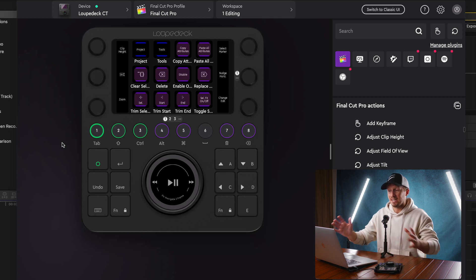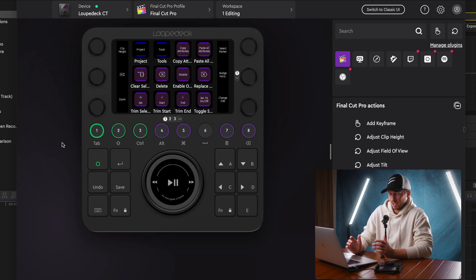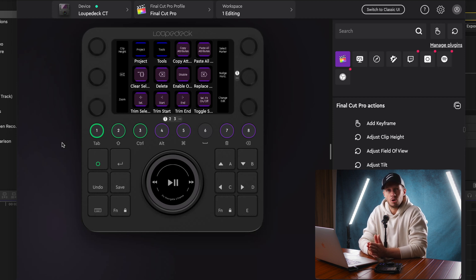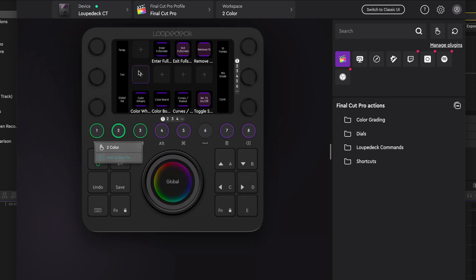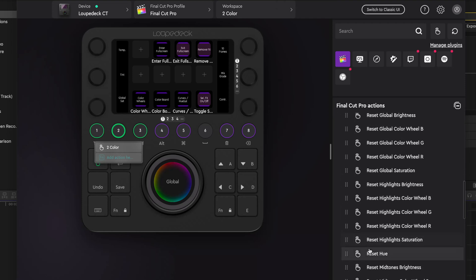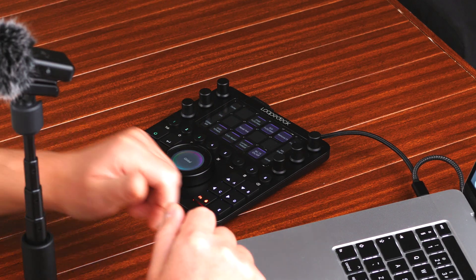Within the Loupedeck config software, we can make any adjustment we want to any of these buttons. It's almost a little bit intimidating for beginners, but things are set up very nicely from the get-go. Let's say we wanted to make some adjustments to the color grading workspace — you can see we have some free slots with space to add extra commands. Drop down on the color grading Final Cut Pro actions — let's find something useful. For the sake of argument, let's drag 'Reset Hue' across, and we now have a dedicated button for reset hue. You can see it's come up already there on the CT itself.